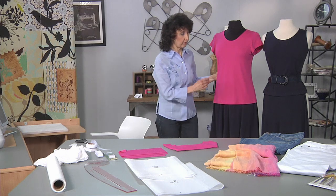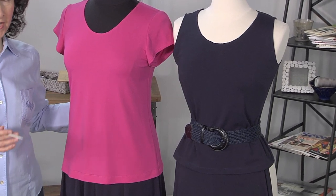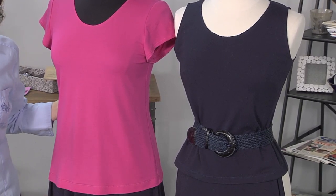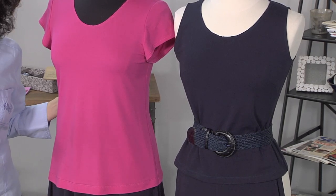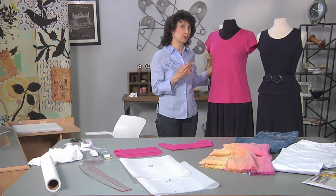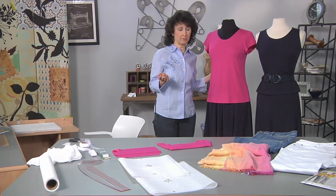We have two tops and two bottoms — that's a great way to start. Of course you can add more. If you're going to add more, add more tops rather than bottoms, because bottoms we can always wear another time. Maybe a white tank top or a pink tank top, something that will go with it, or something multicolored — whether you make it or purchase it ready-made.